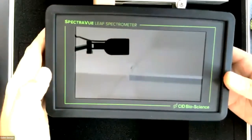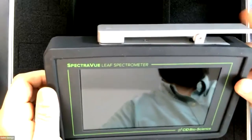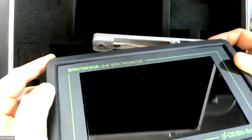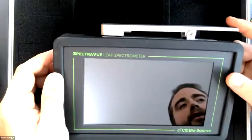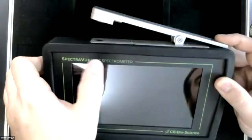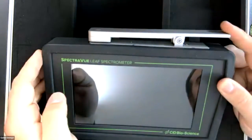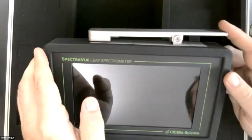Here's the actual instrument, the SpectraView spectrometer - about the size of a novel. As I mentioned in the theory section, you can see there's a leaf clamp here with a lens on top and another lens underneath. We can do reflectance, transmittance, and absorbance. Reflectance is a lamp in the instrument shooting light up to the leaf and getting reflected light back down into the detector. Transmittance is light from the lamp shooting down through the leaf into the detector. Absorbance is a calculated parameter based on the reflectance and transmittance.